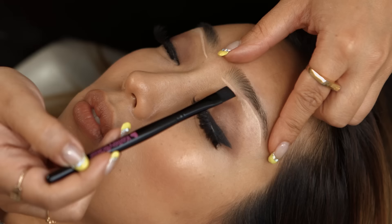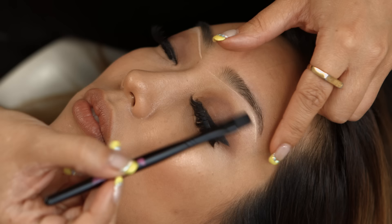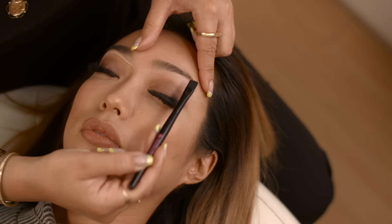We're going to use this smudge brush. I always like to squeeze the tip to make sure it's nice and flat. We're going to hold the brow nice and tight and wand the brush back and forth in a windshield wiping motion, right up to the hairline. This is going to conceal any imperfections if you have them.